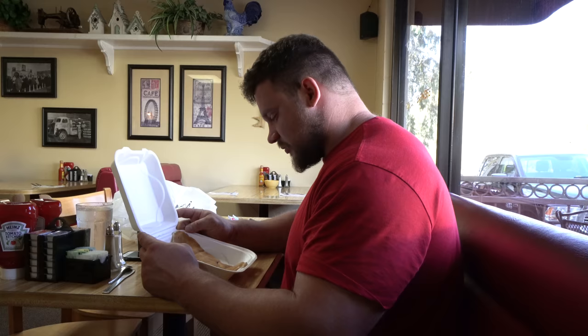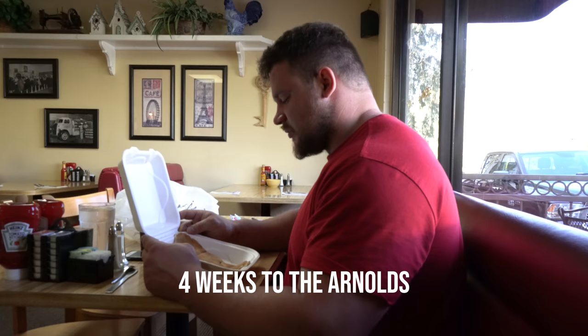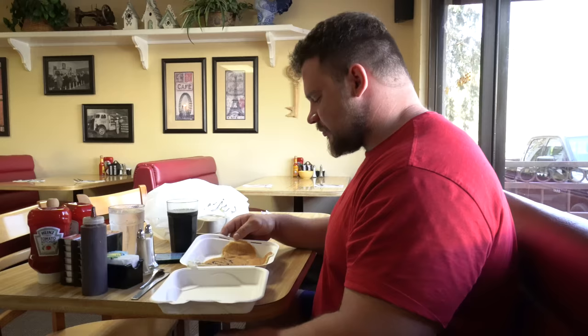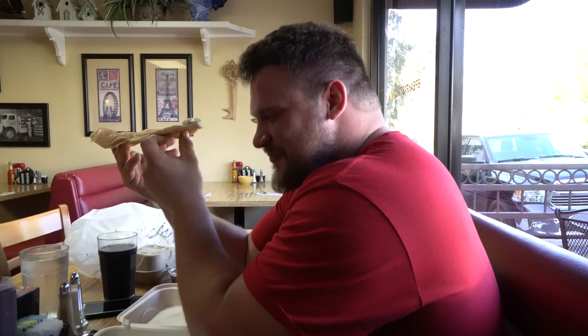That's an odd looking pancake. It looks familiar, like a mutant Mickey Mouse. Maybe a rocket ship. Can I get some whipped cream from my rocket ship? Perfect. Thank you. Of course. Martin, sir, what is that? You tell me. Choo-choo.